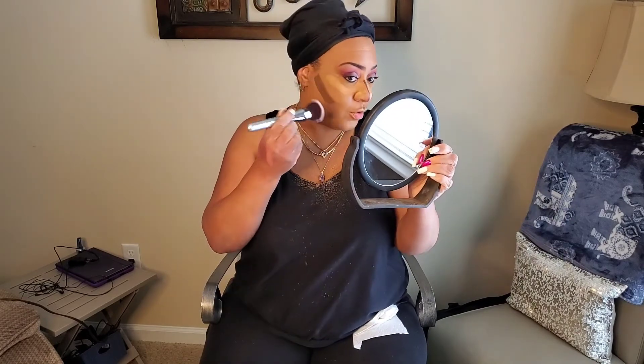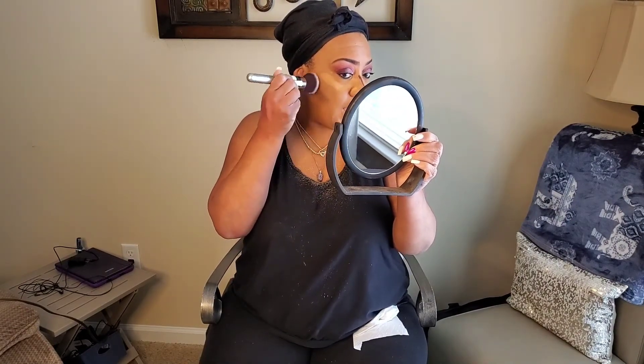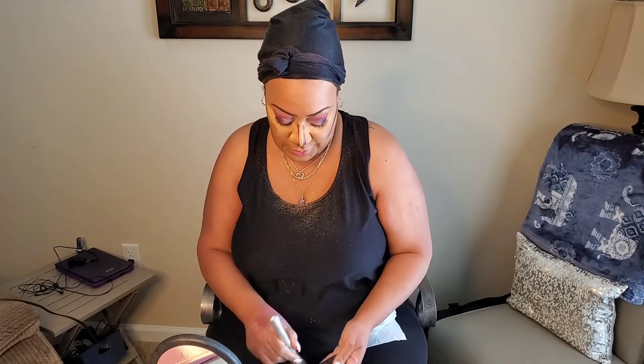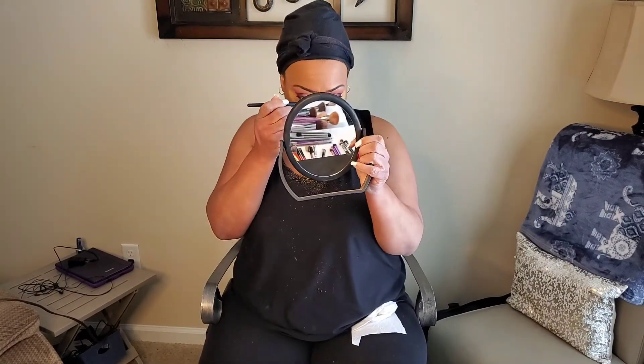Then I do my cheeks — contouring the cheeks gives added definition when you get ready to do your blush. There are many ways and products to contour — this is just what I use and like. Next I have another brush by It Cosmetics and we're going to blend this dark color out on the sides. While I'm blending, I have a little towel and just take off any excess off the brush. Then I'm going in with a flat eyeshadow brush to blend this out, finishing with a beauty sponge.